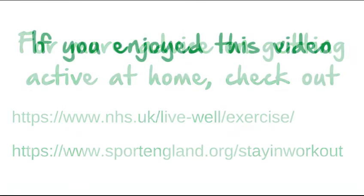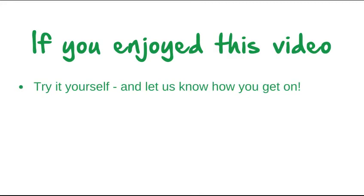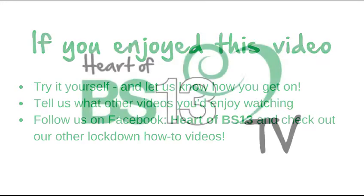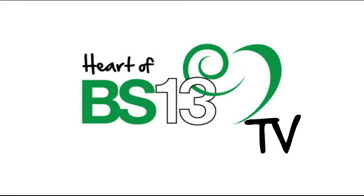To see more of our videos on how to keep moving and eat well, please see our Heart of BS13 Facebook page. Thank you.